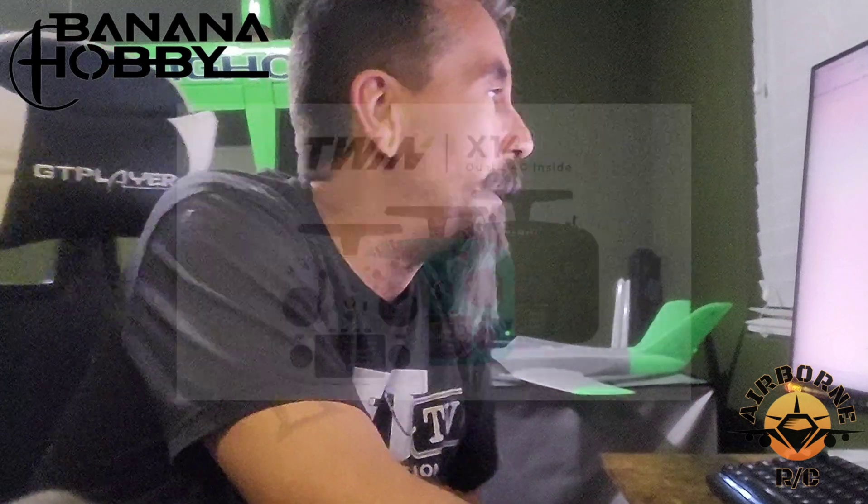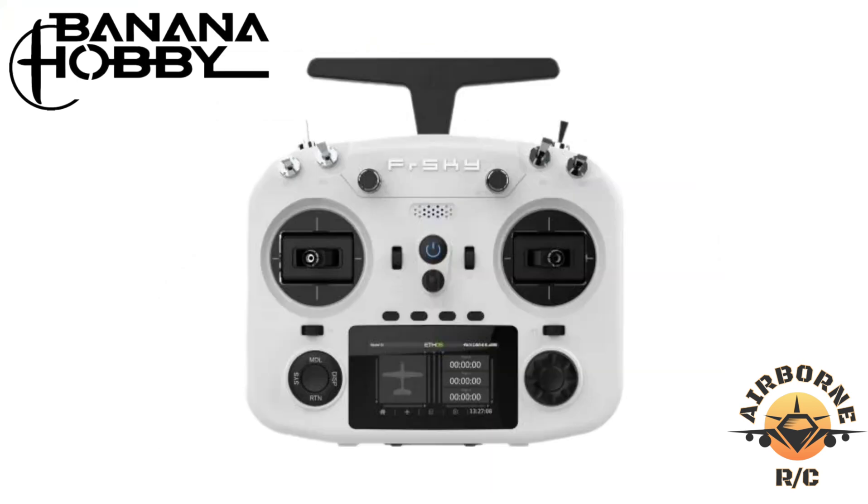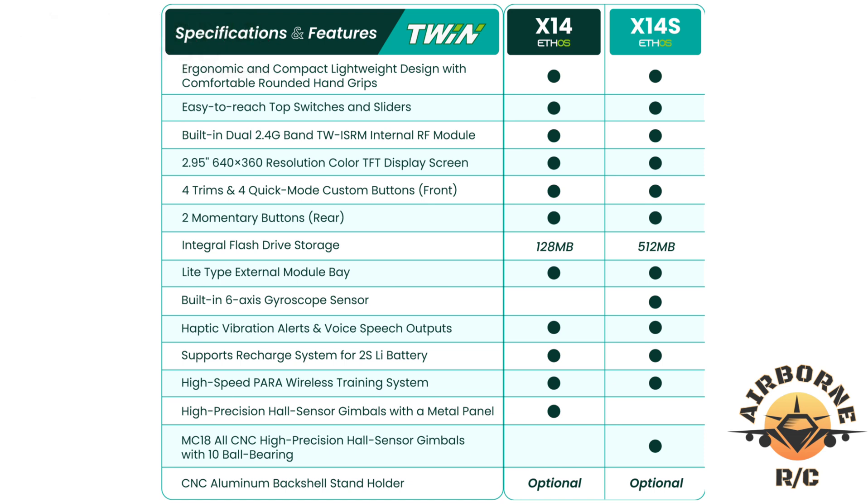While that's charging, let's go over the radio. It's available in three colors: white, black, and green. I chose the white because it looks very sharp and you don't see too many white radios anymore. Here are the specs and features — we're comparing the X14 and the X14S. I chose the X14S, paying the extra hundred dollars. You get more flash memory and better gimbals. I'm going to be using this radio a lot, so that was my personal choice. There's nothing wrong with the X14.